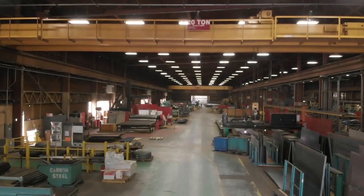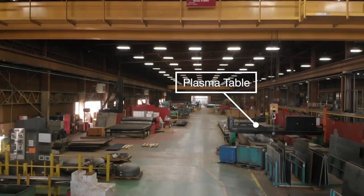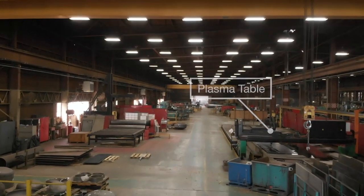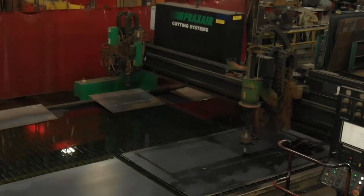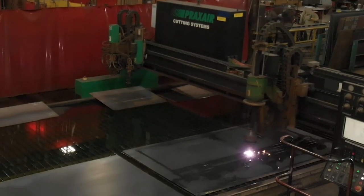With the goal of keeping as much manufacturing in-house as possible to maintain the highest quality, a CNC plasma table is utilized to cut thick steel plate. This unit not only saves time but also ensures that each piece is identically cut. The head can even articulate to cut beveled edges.